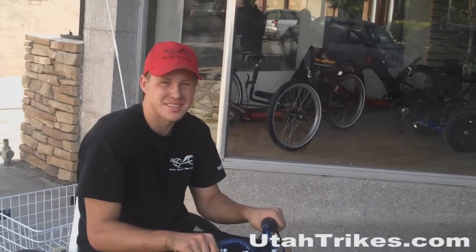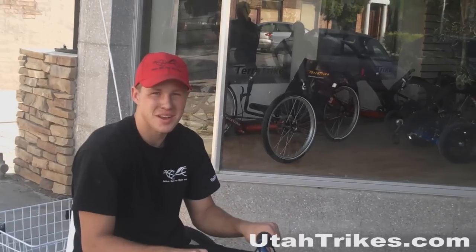Hi, I'm Matt from Utah Trikes and today we're going to be talking about the TrailMate Joyrider.